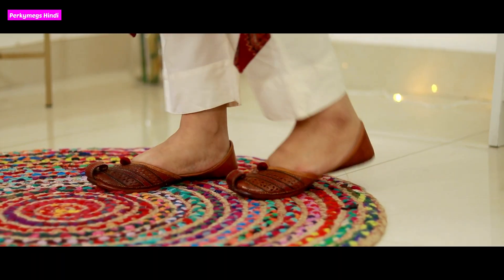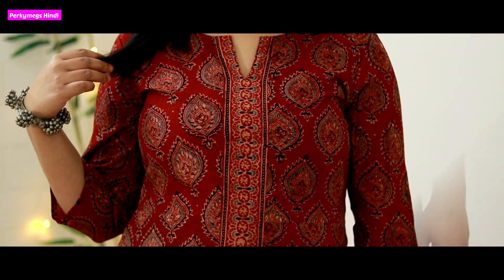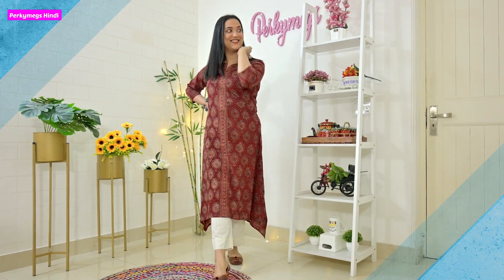Next one is to wear simple Ajrak kurtis with plain pants. I have worn a maroon Ajrak kurti with white pants and some mojdi — a typical Indian look which I absolutely love. I am wearing it with silver jewelry. Ajrak is specially done in maroon and blue, dark colors, and it looks very timeless. I personally love Ajrak kurtis — this one is from Ajio.